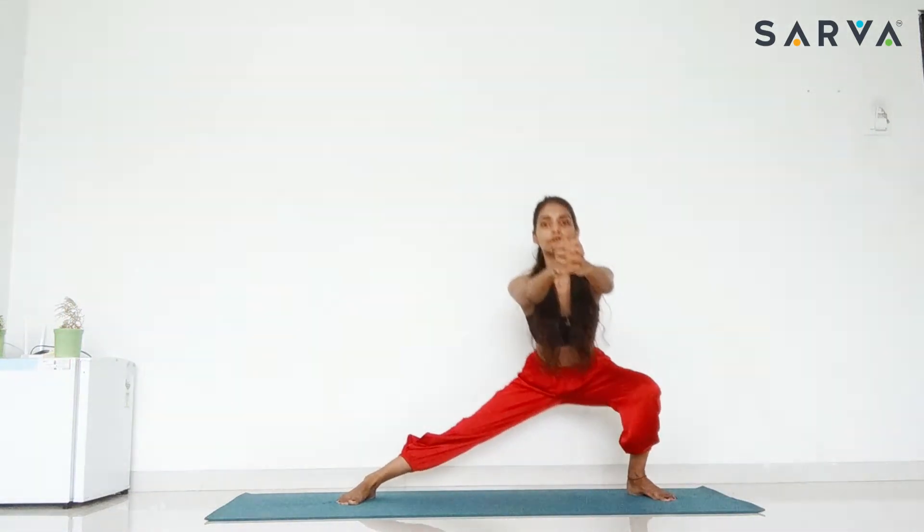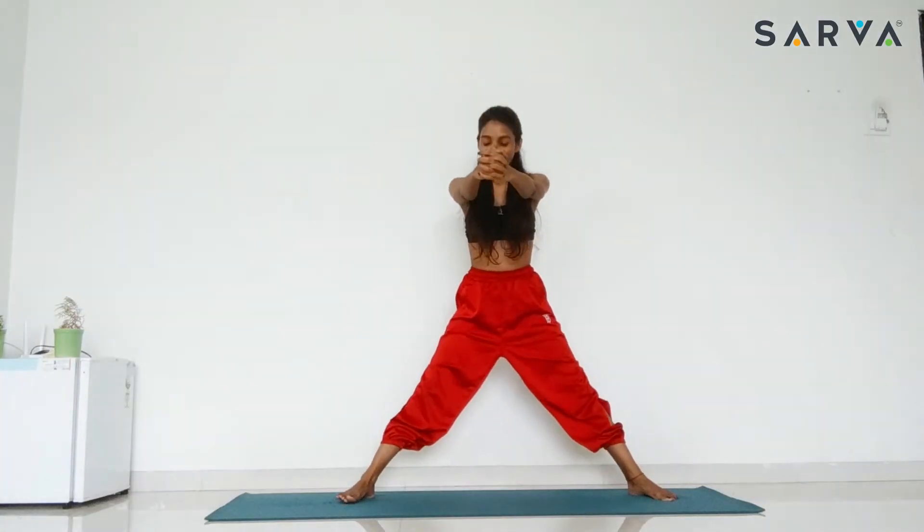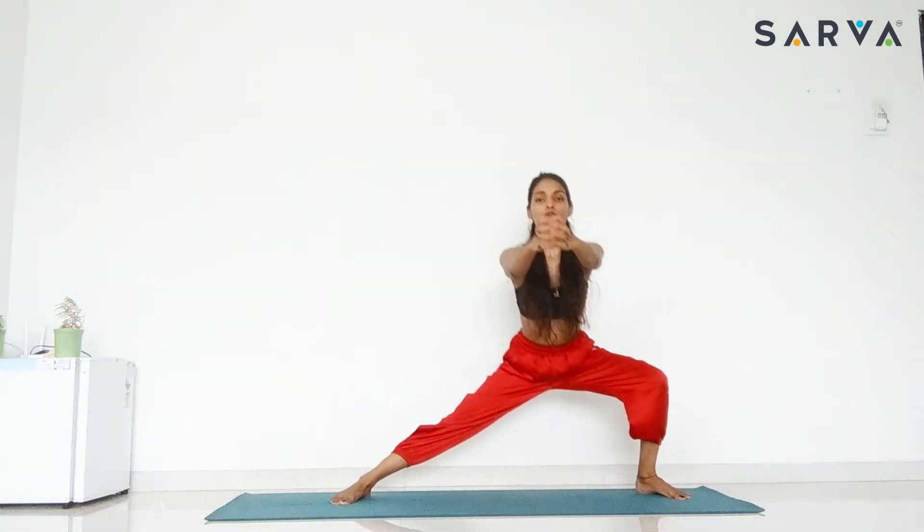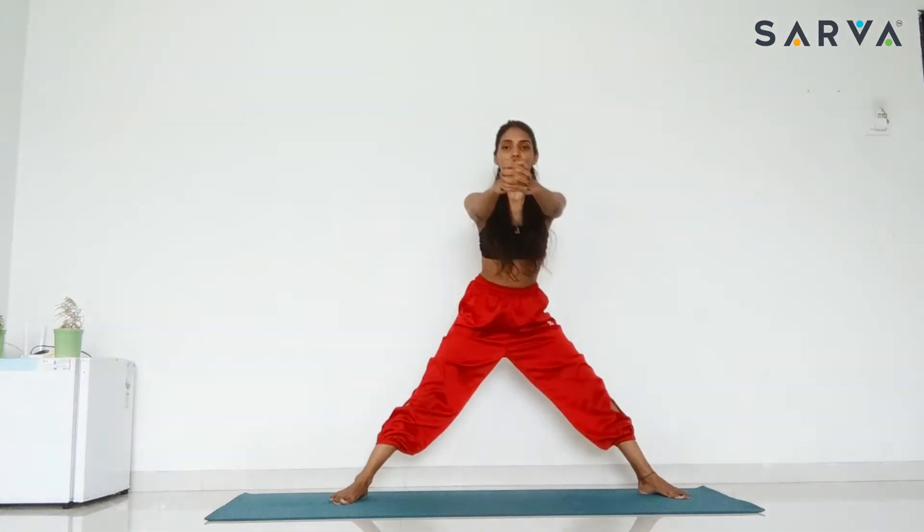Inhale, come to the centre, and exhale, go to the left side. Inhale, centre, exhale, right. You can do this practice 4 to 5 times. You will feel the stretches in your hip joint and the hamstrings.